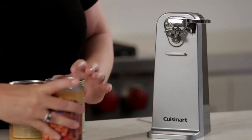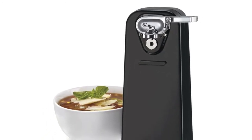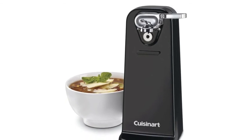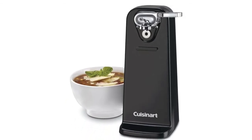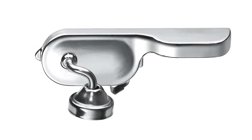It includes a removable activation lever and an easy-to-clean design. Features include the Cusinert quality engineered motor system, power cut blade, single touch operation, a sturdy base that prevents sliding or tipping, opens any size can, and a removable activation lever for easy cleaning.